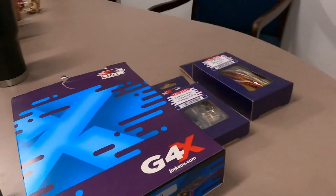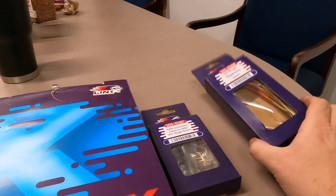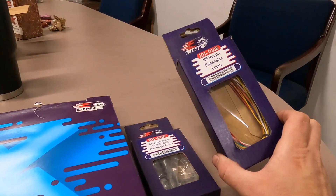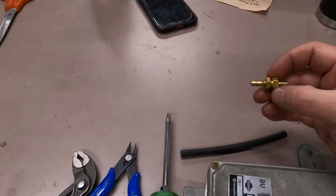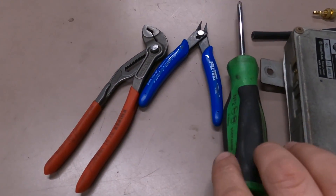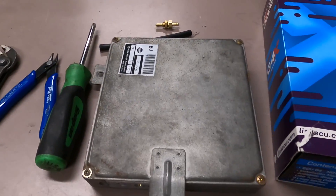We've got our ECU here. It comes in this box along with a CAN connection cable. We're going to be running a Link CAN Lambda wideband, and an expansion harness that will also plug in because we're going to be running a couple of extra sensors — fuel pressure and oil pressure. For tools, we just need a few simple ones: a screwdriver, a pair of snips, and a pair of pliers in case the bolts get difficult. This ECU looks like it's in pretty good shape — just a bit dirty, but not a big deal.